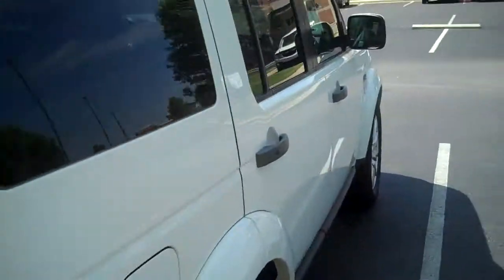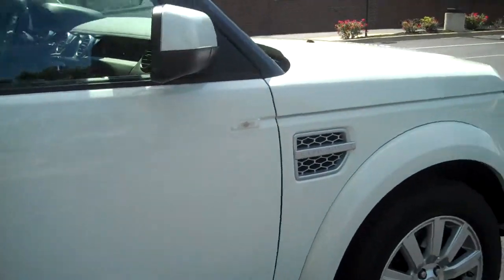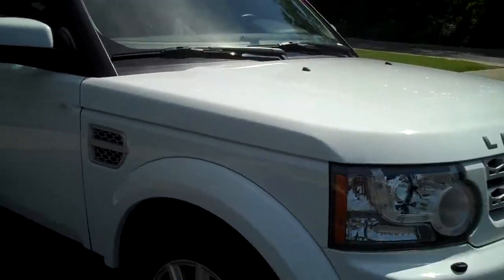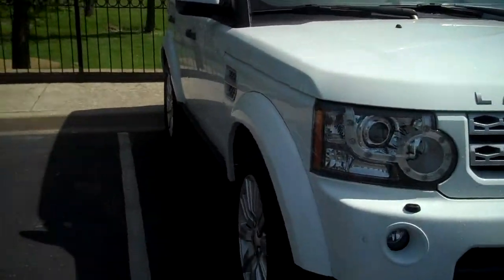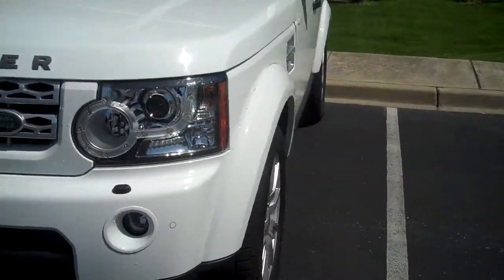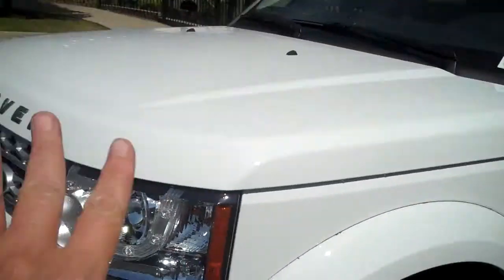You've got your LR4 — the LR3 probably had a third row too, but you probably know how they work. They fold down completely into the car. Not all LR3s did have third rows, but now they do. The car has really improved from the LR3 to the LR4 — this one just looks really nice.